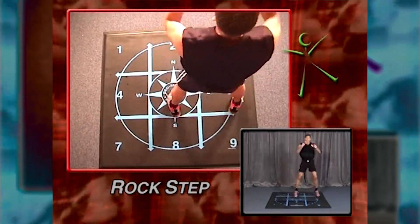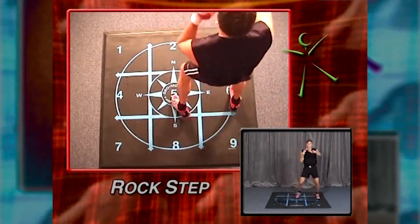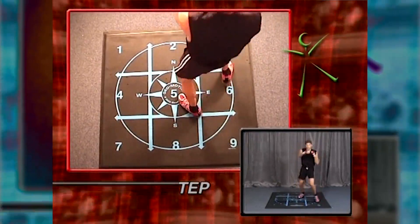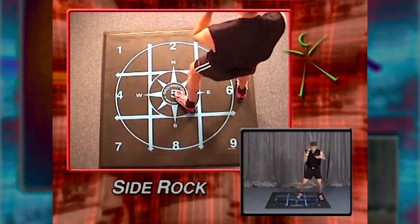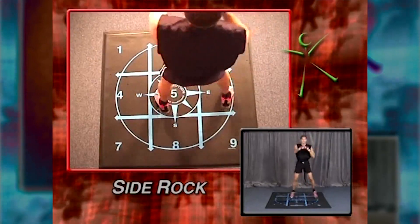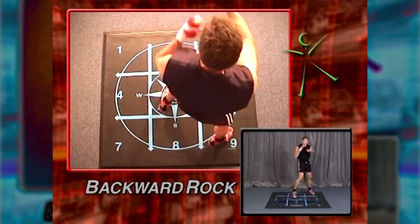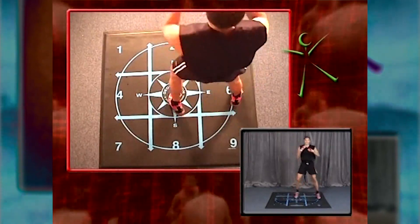Gonna make the punches straight right in front of you. Three and two. Breathe. Bring the right foot forward towards three. Take it to the forward corner. Corner rock. Side rock. Six and five. Backward rock. Nine and five.